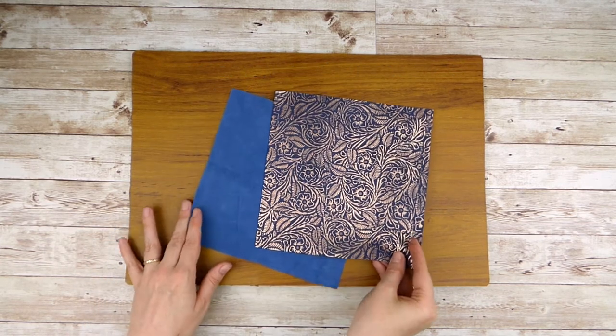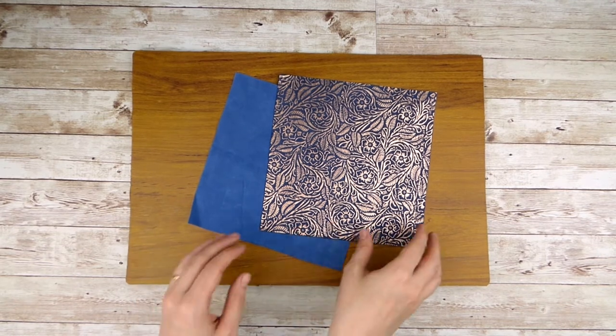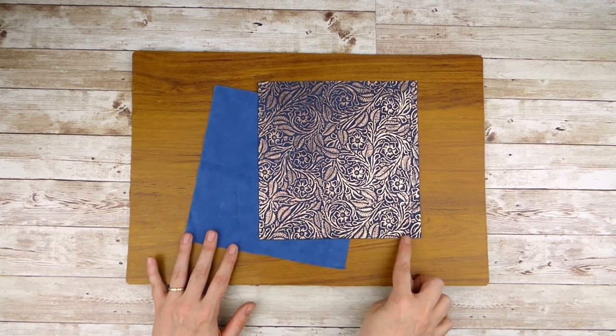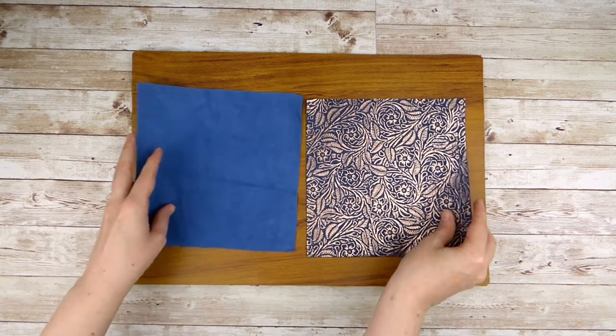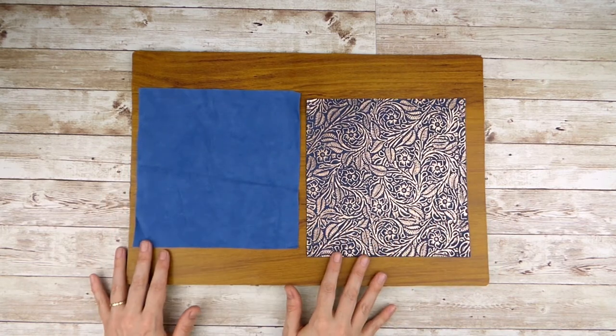To start, cut both of your leather pieces to be the same size. The pieces should be square in shape and should be a minimum of five by five inches. I advise starting with one about this size, which is eight by eight inches.